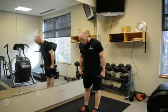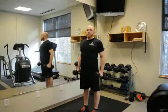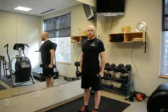For the RDL, we're going to start with our feet hip width apart, weight in each hand, big chest, shoulders are going to be back, back needs to stay straight the whole time.